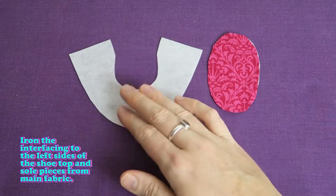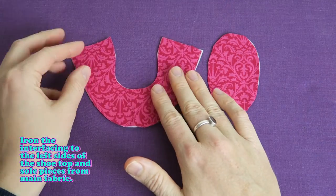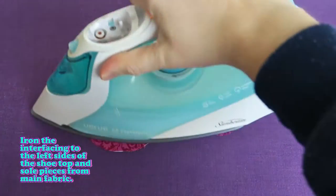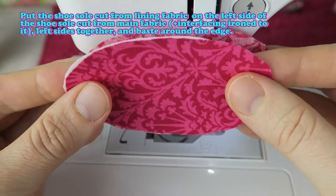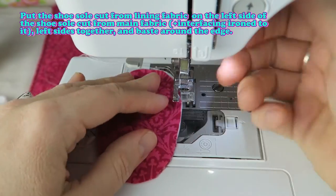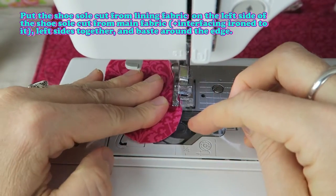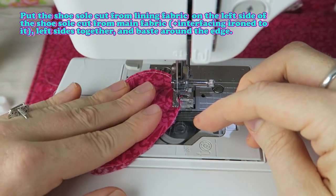Iron the interfacing to the left sides of the shoe top and sole pieces from main fabric. Put the shoe sole cut from lining fabric on the left side of the shoe sole cut from main fabric, left sides together, and baste around the edge. You'll have the interfacing in between those two fabric layers.